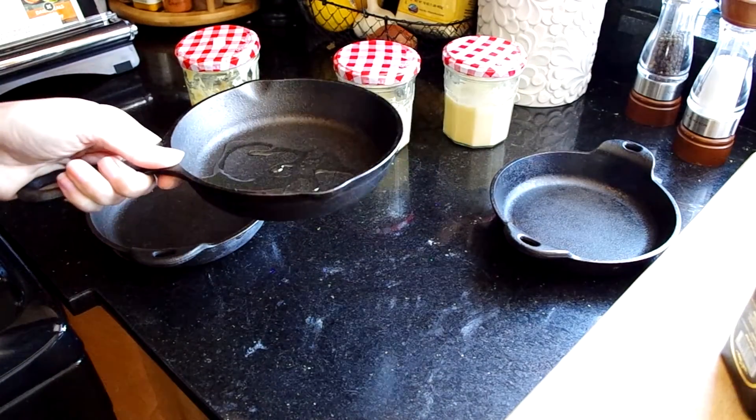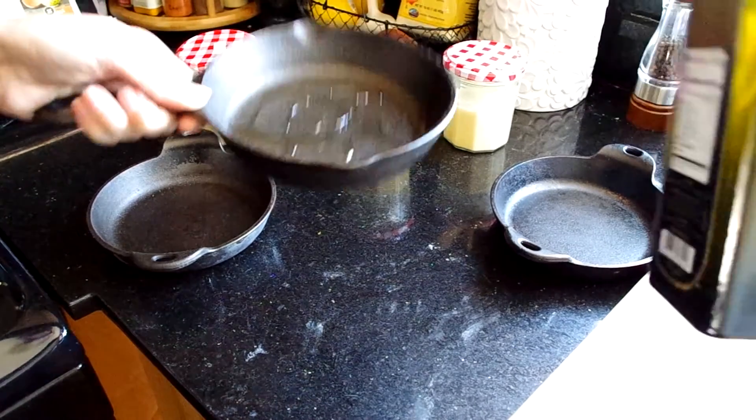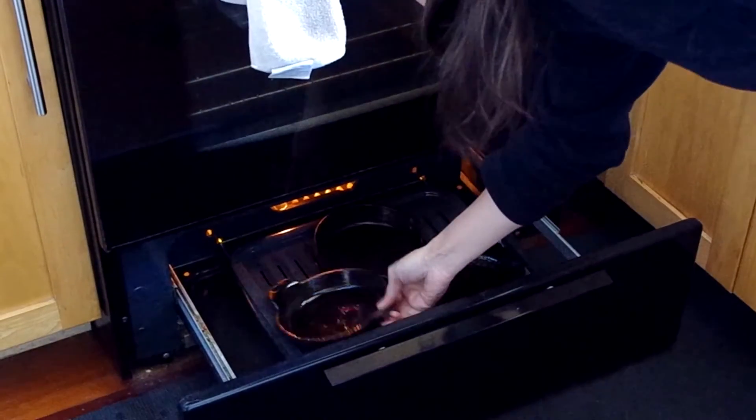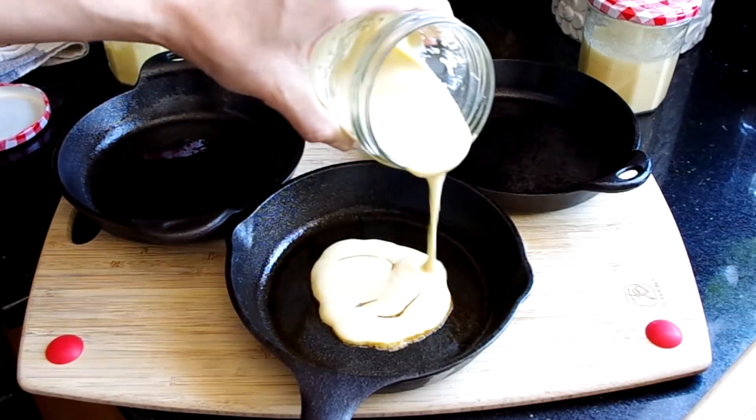Turn on your broiler to high and oil your pans. Cast iron is strongly recommended, but aluminum would work fine too. Get the oil even and place the pan in the broiler. Once your broiler and pans are piping hot, remove the pans and pour in the batter.